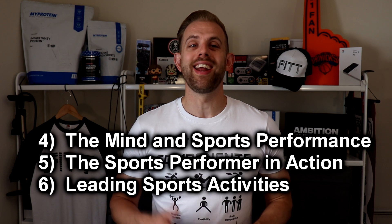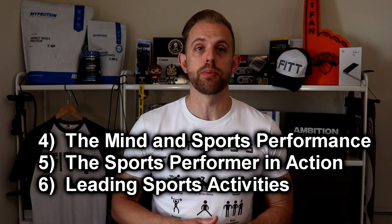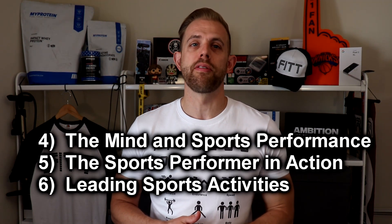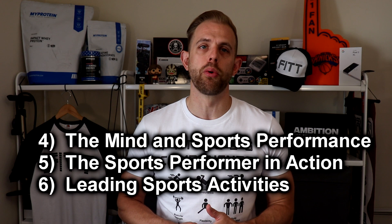The optional units four to six remain unchanged. Unit four, The Mind and the Sports Performer, requires pupils to examine the psychology of sport. Unit five sees the student investigate the short and long-term effects of exercise on the body, whilst unit six requires pupils to demonstrate knowledge of how to lead when coaching in sport.